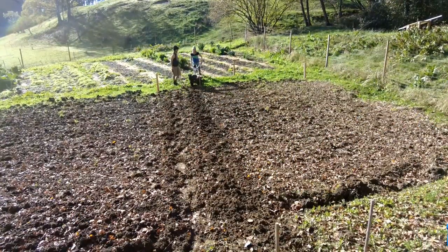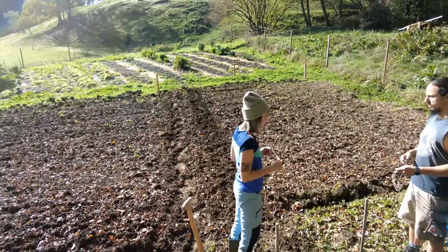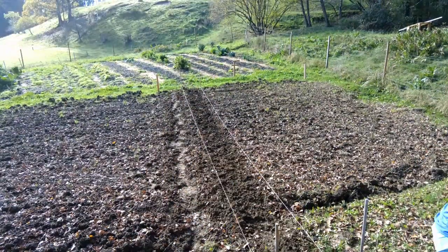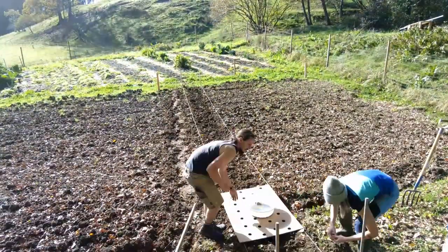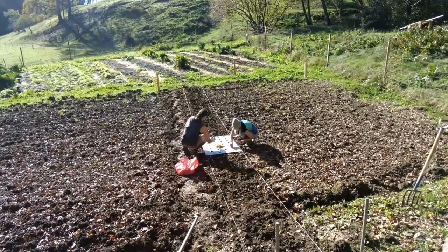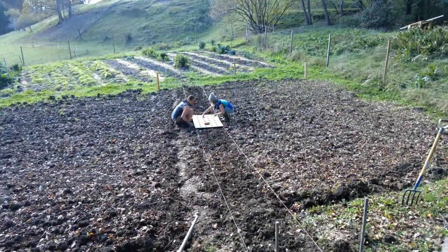As somebody ordered too many onion and garlic bulbs, we still had to plant them. This was not planned in this year's plan or next year's season, but we don't want them to just rot in the shed, so we decided to make some extra beds for them. Let's see how that works out, as we haven't really prepared those beds in the fashion that we did with the other ones.